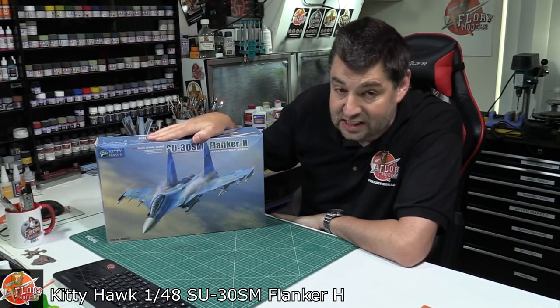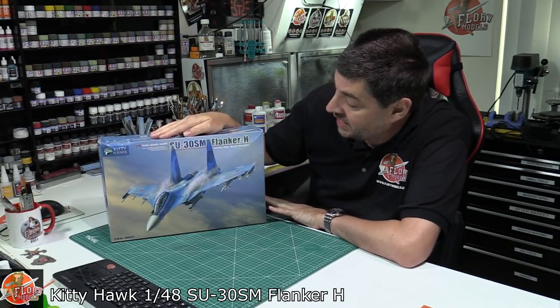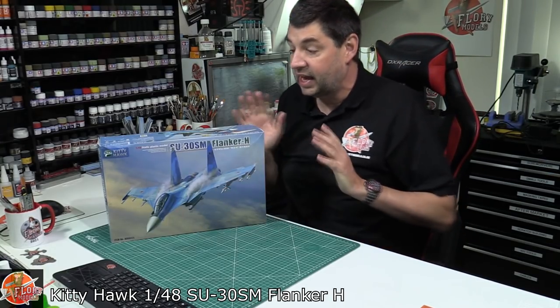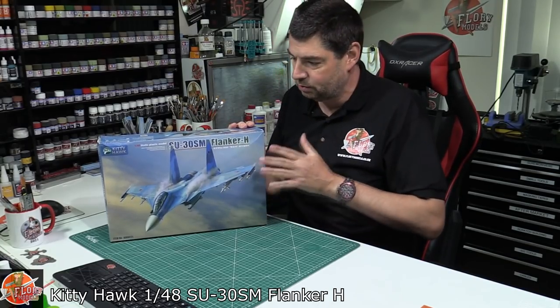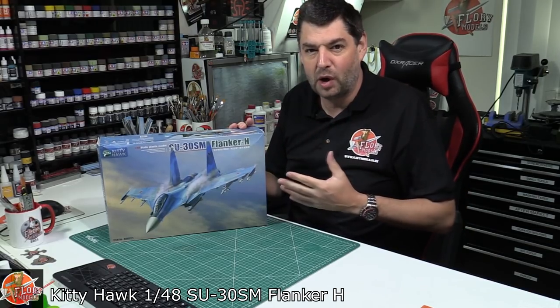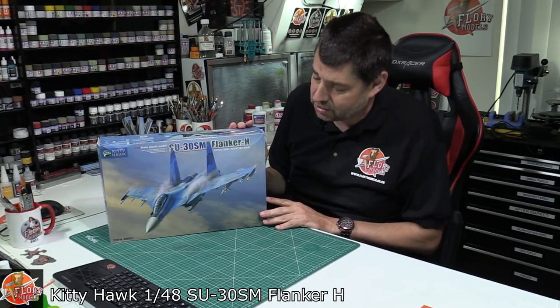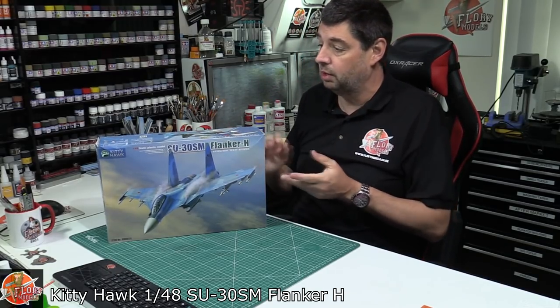Hello and welcome to Florian Models Get View Time. Today we've got Kitty Hawk's brand new 1/48 scale SU-30SM Flanker H - the canard two-seat flanker. I have a love-hate relationship with Kitty Hawk. I love their subjects; they do some of the best kits out there. I always find they just need a little polishing off - their instructions can be a little iffy, vague, or downright confusing. I'm hopeful this one might be turning the corner.